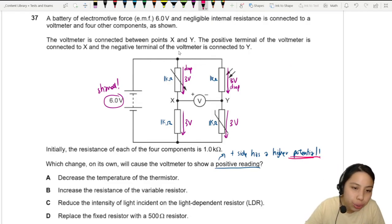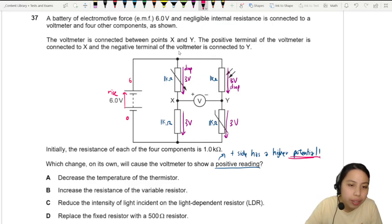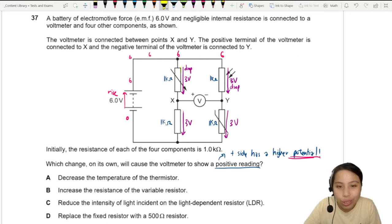Starting from a reference point of 0 volts, going through the battery gives a rise of 6 volts. So the potential is 6 volts all along the top rail. You then drop by 3 volts, which means X will be at 3 volts, then drop by another 3 volts down to 0.